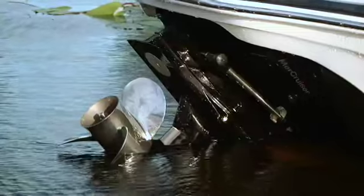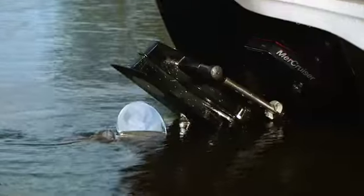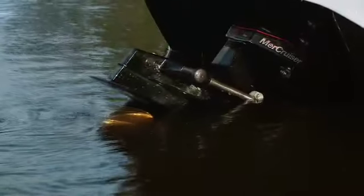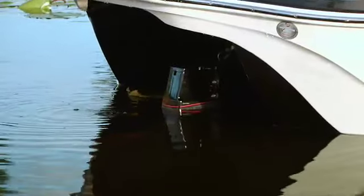Unless flushing the engine, and then with great caution, never attempt to start your engine unless the out drive is tilted down into the water. Doing so can be dangerous if anyone is close to the propeller, and can cause damage to vital cooling parts. Tilt the out drive fully down, and then you're ready to begin the starting procedure.